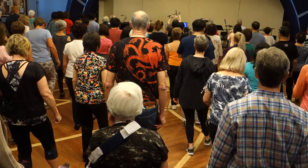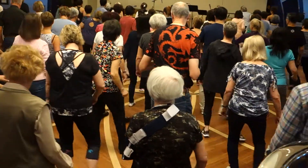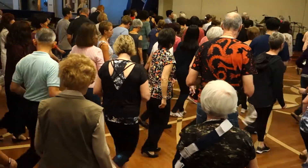Heel, heel, toe, toe. Heel, centre, stomp, stomp. Break back to the right, break back to the left, break back to the right, and break back to the left.